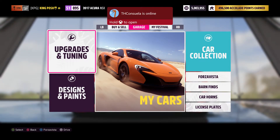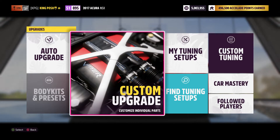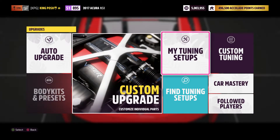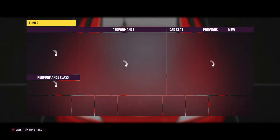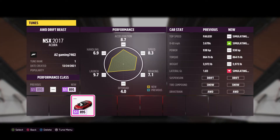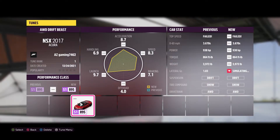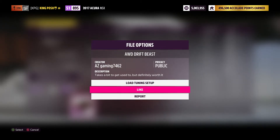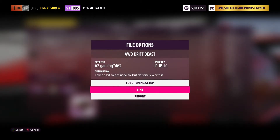What we're gonna do is show my friend's tune. AZ Gaming had a tune for this NSX right here — his is an all-wheel drive Driftbeast. When you go into it and click on it, there's the like button, and it also has the description.